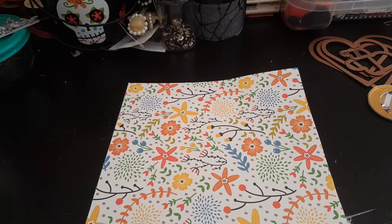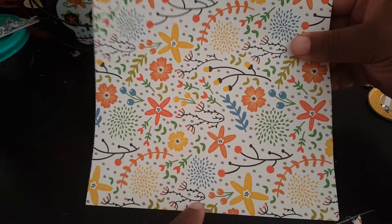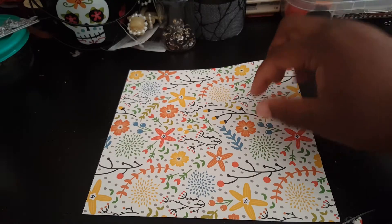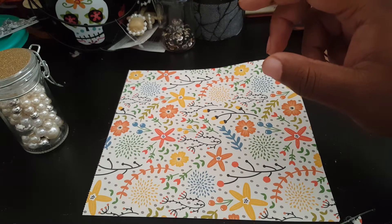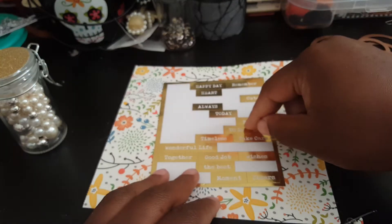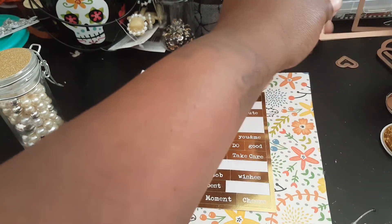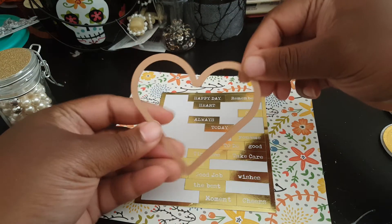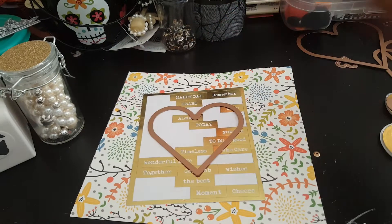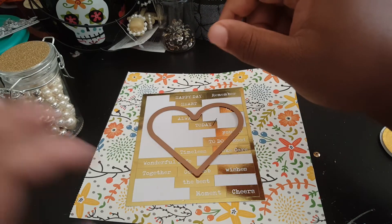I'm just going to show you the stuff really quickly — what I used to make it. This paper is from Falling Apart, the hop by from Recollection. I used some pearls, these sentiments from Hobby Lobby, this die right here, heart shapes, this heart punch, sequins, and some vellum.